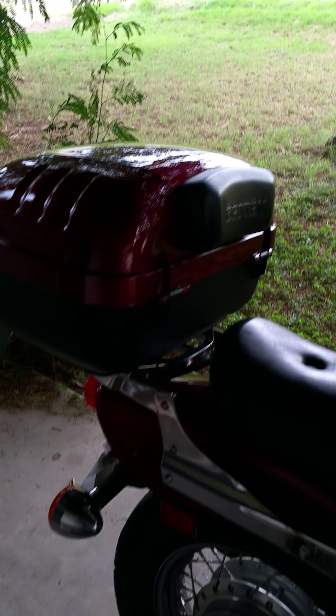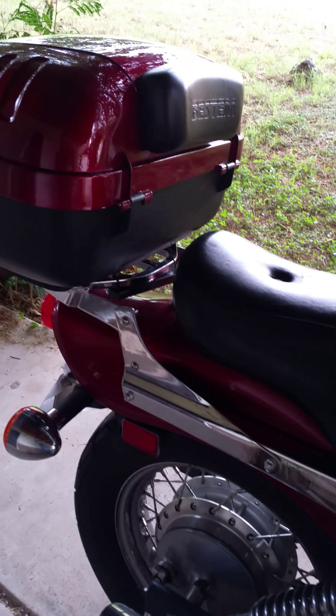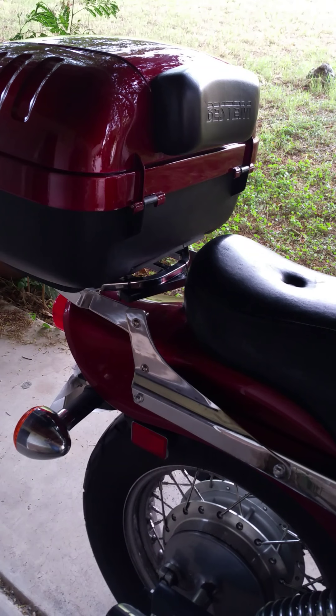Hey everyone, I just wanted to give a quick little video about my new Bestum T-Box 2012 model. I'm going to give some pros and cons.